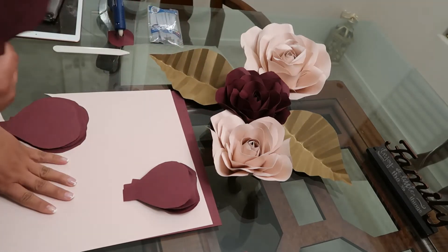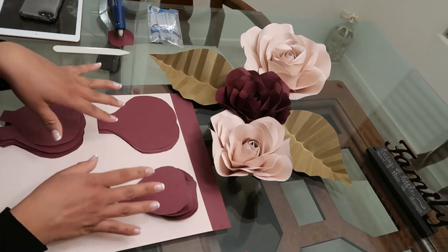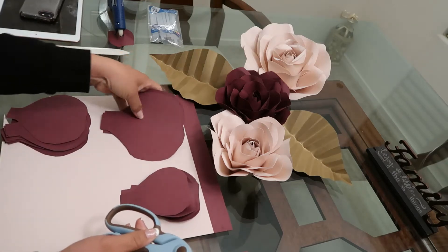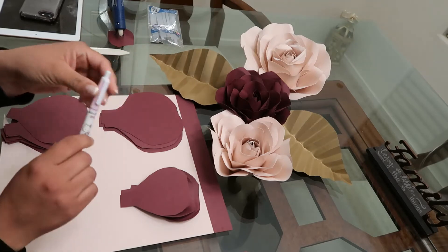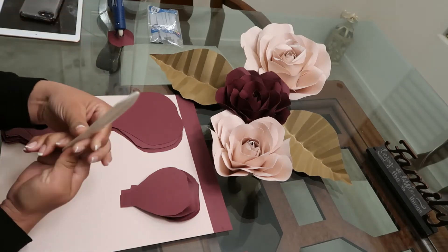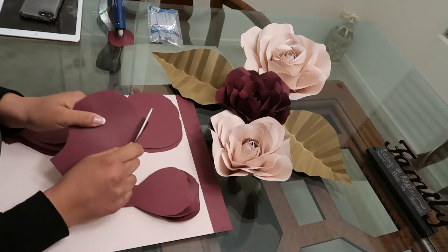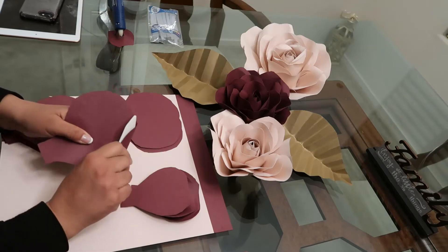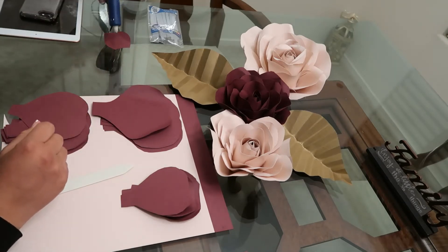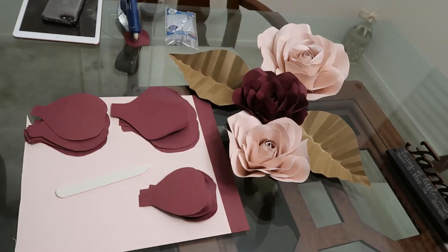You guys can get this paper at Michaels. I got two different colors here. What you would need for this project is cardstock paper — it depends on how many flowers you want to create. You need a pair of scissors to cut out your templates. You can also just freehand them and cut them. You also need a bone folder to curve your petals. You're gonna need a hot glue gun and enough glue sticks.